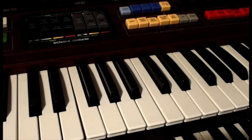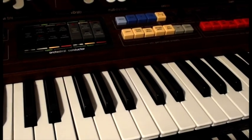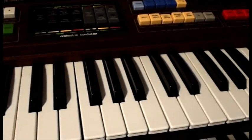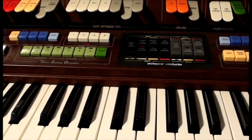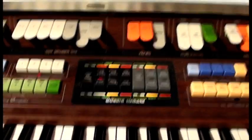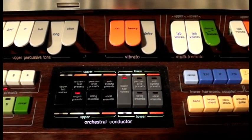A Hammond would have had about nine contacts under each key, and there'd be one contact for every drawbar, so each drawbar is individually switched on and off. This organ just uses a single switch system, and when you press a key, it sends a signal to a variety of things depending on how you've selected your settings. There's a central selector here which allows you to select which group of tone generators to control.